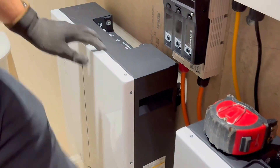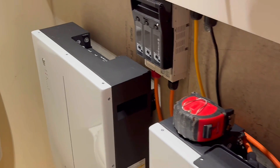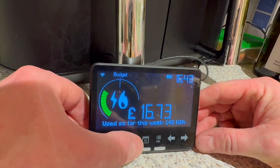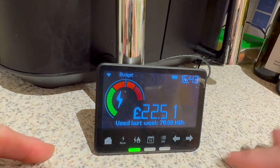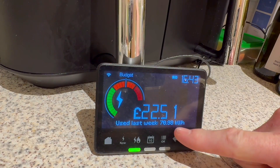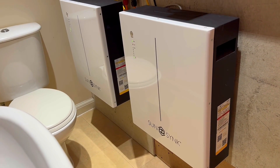I didn't understand how much I was actually going to use within my installation. I use roughly 10 kilowatt hours, which works out perfect for these two batteries. Would that have been something you'd have advised before the install? Yes — if we'd done the assessment beforehand, as you've seen in the previous video, we could have sized it a lot better.